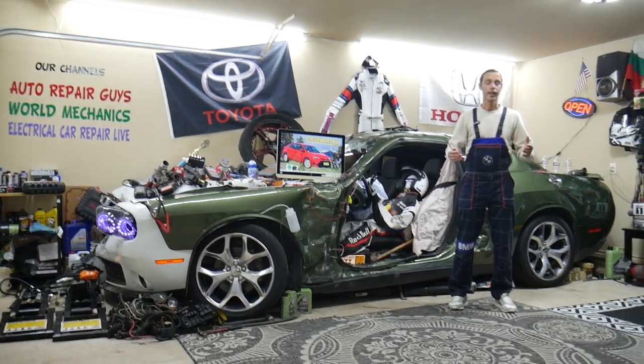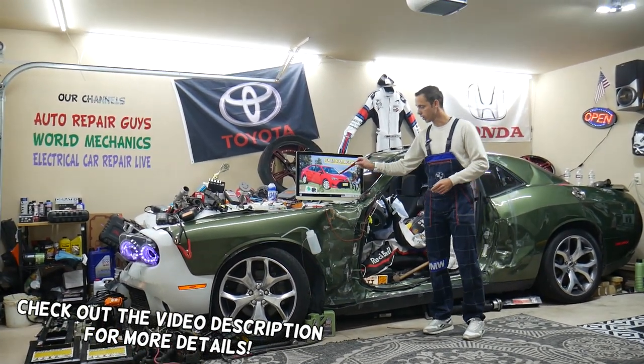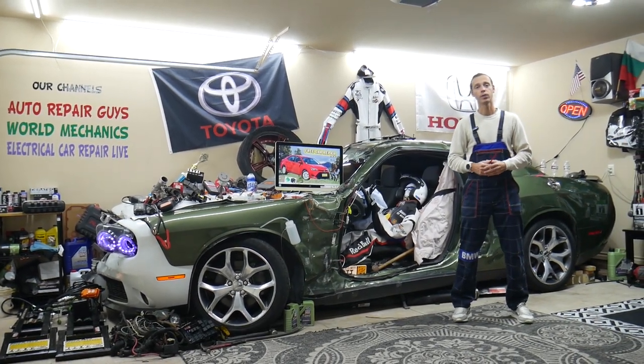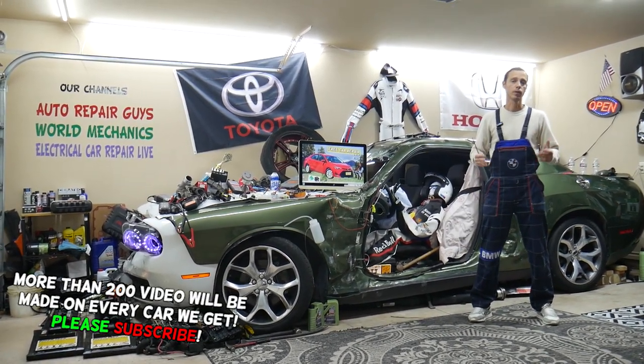Hey guys, welcome back to Free Car Repair. Thank you for watching and subscribing to the channel. Today will be a super helpful video if you're having a Toyota Corolla — that generation you see right here — from year 2013 to year 2019. If you have one of those and you have a problem where a left or right headlight is out and it's not working, we'll explain what you need to check.